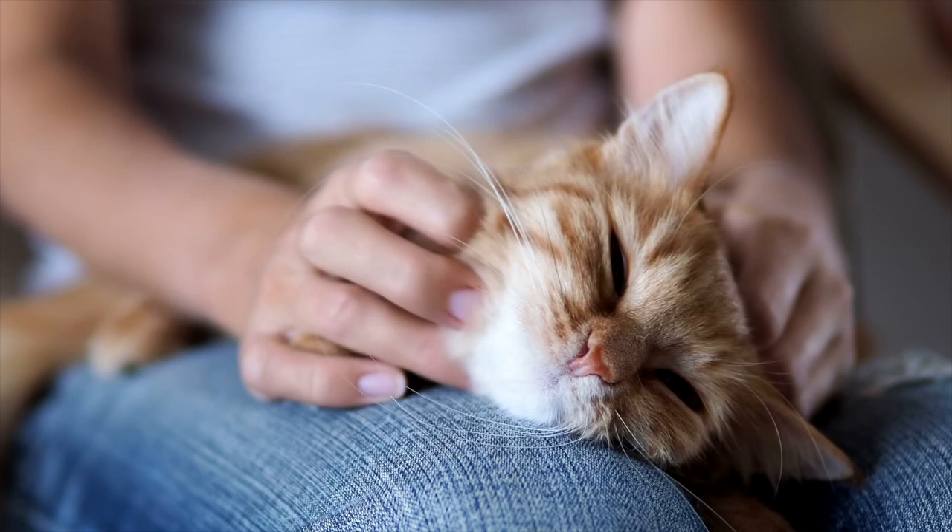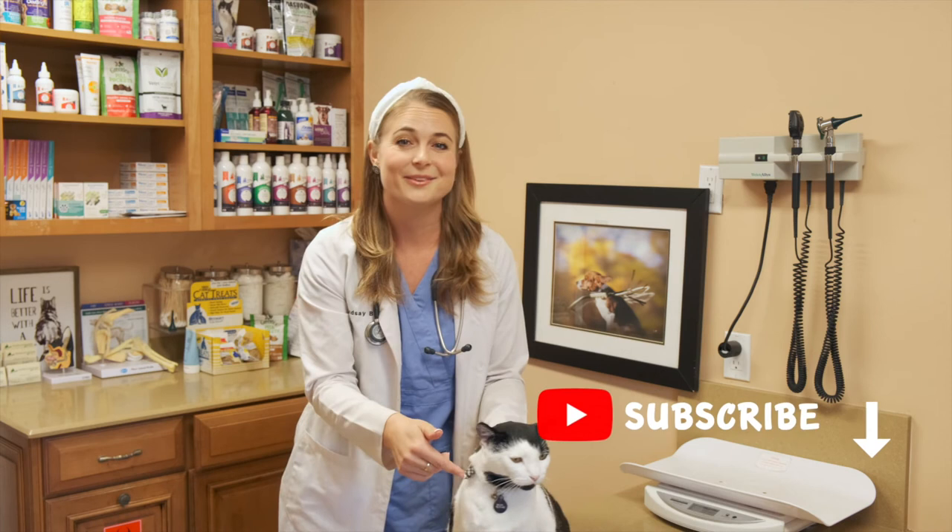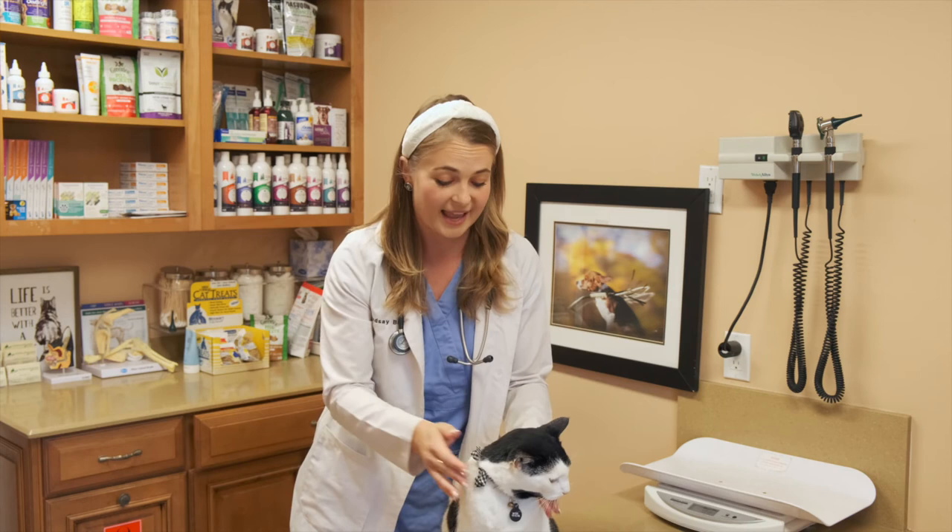Remember, nobody knows your cat's personality like you do. If you feel like something is off or just isn't right, don't be afraid to call your veterinarian to get more advice. As always, hit that subscribe button, give this video a thumbs up, and if you've had any experience taking your cat's vitals at home, please leave a comment below for other pet parents to read.